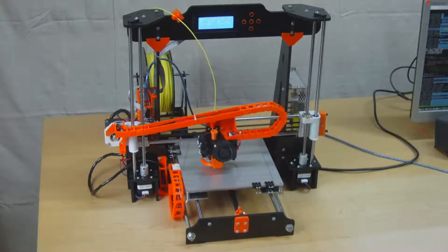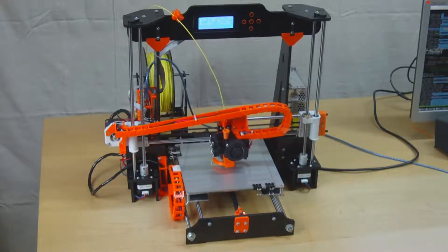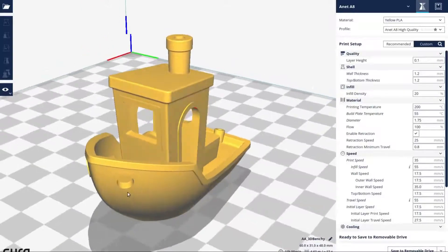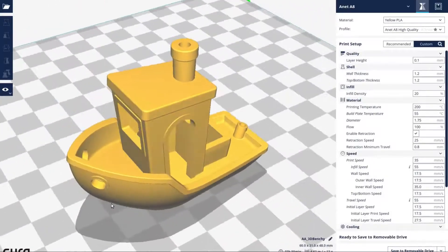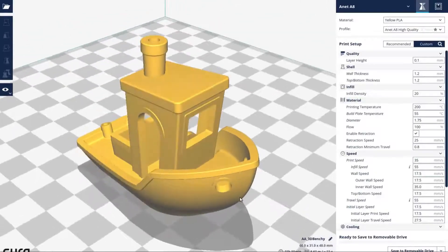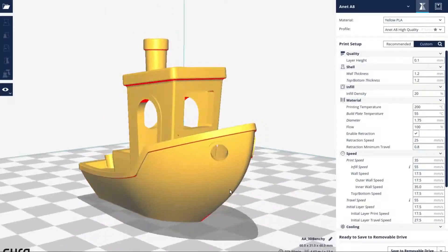Moving on to the next test: printing a Benchy. A Benchy is a small toy boat model specifically designed to torture-test the printer, with features deliberately designed to expose particular problems. Let's get this printed and then have a look at the quality of the results.